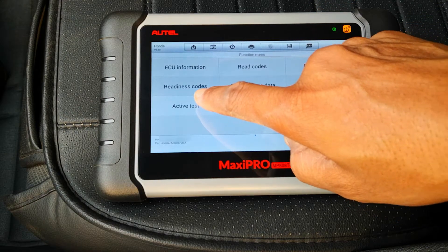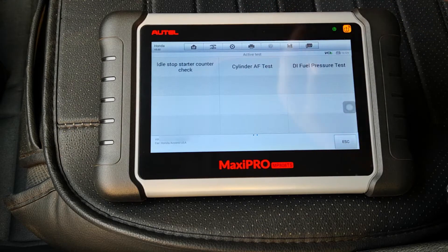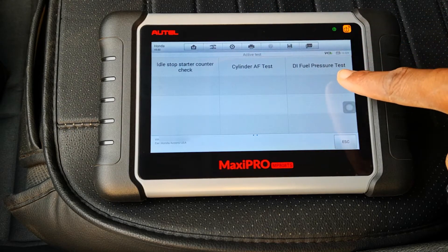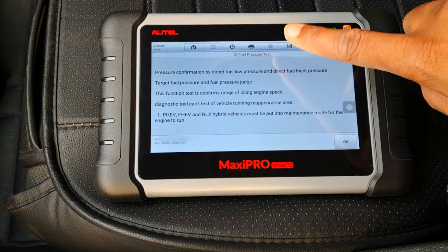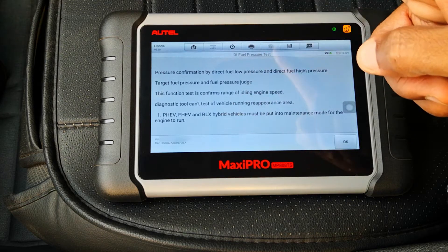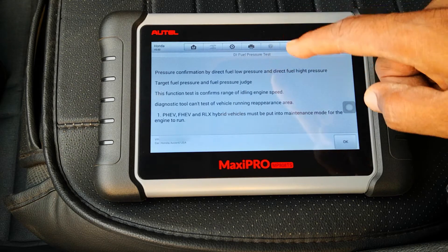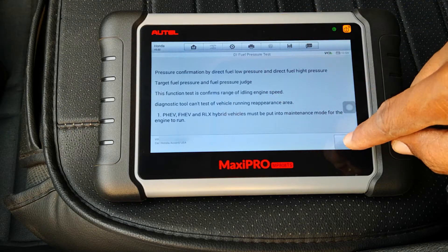This is an active test. The test we're going to be doing is the Direct Injection Fuel Pressure Test — pressure confirmation by direct fuel low pressure and direct fuel high pressure. There's a bit of funny English here, but basically this is going to test both low and high pressure pumps. Select OK.